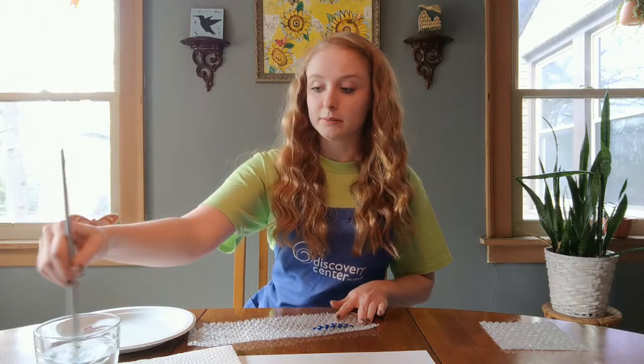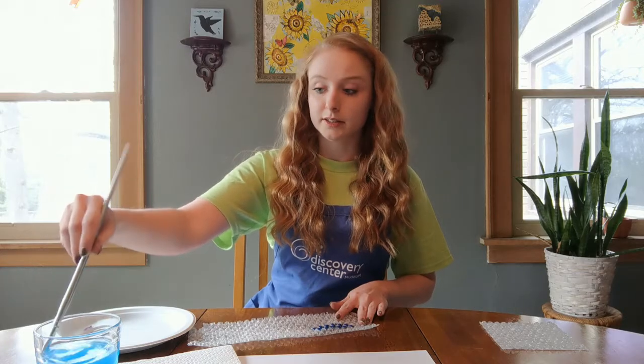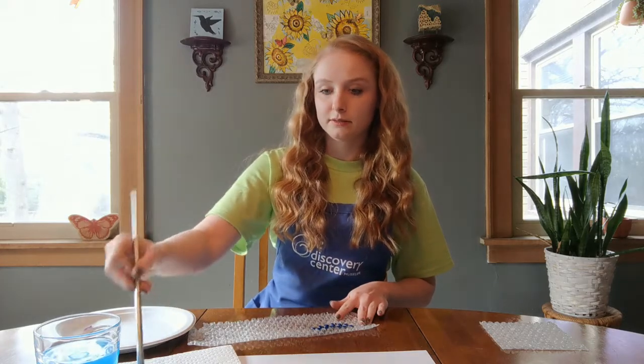If you're using more than one color, make sure you wash out your brush before you use the next color. I'm just drying my brush on the paper towel.